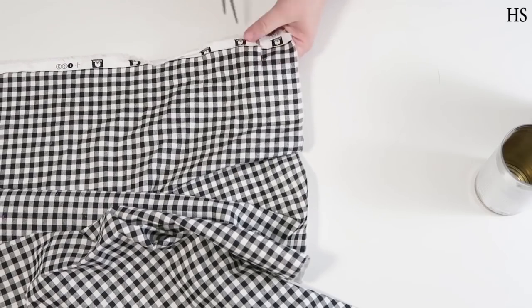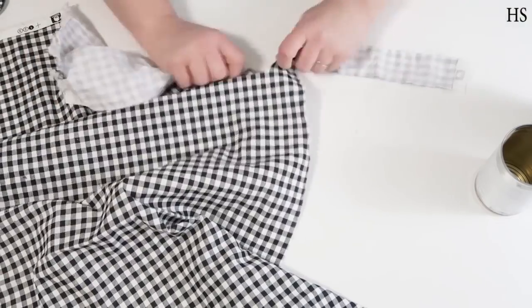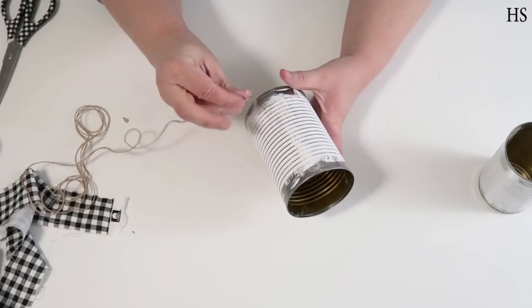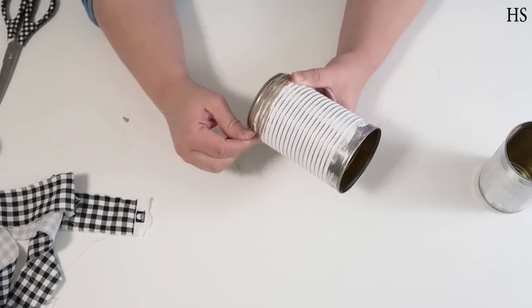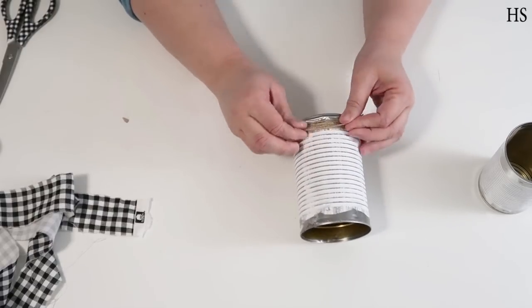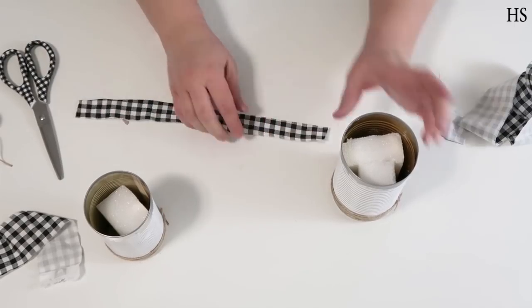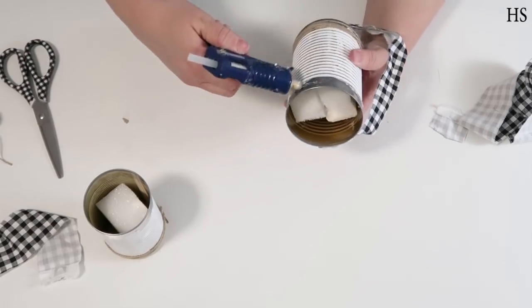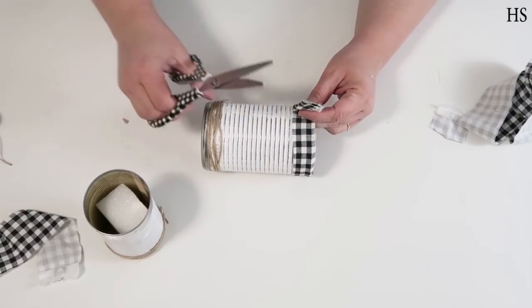Cut a little snip in the fabric and rip all the way down so you have a nice strip, then get some twine and wrap it around the bottom — that's what we're adding to the unpainted bottom area. Snip off the extra strings for the back side. Then take your fabric, fold it in half, wrap it around the top with the seam towards the back, flip it over, and hot glue it into place.